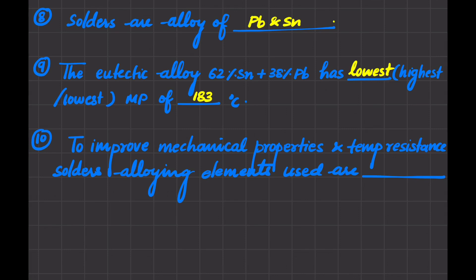The last question: to improve the mechanical properties and temperature resistance of solder, the alloying elements used are zinc, cadmium, and silver. That's all about the soldering process, thank you.